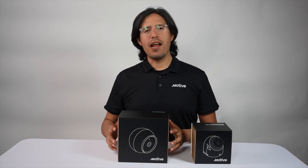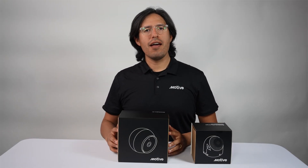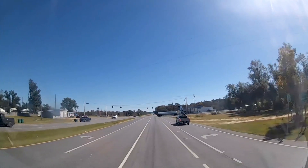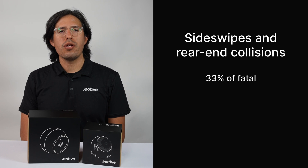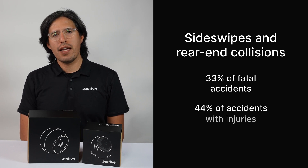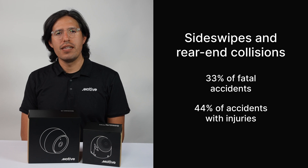Hi, I'm Gonzalo and I'm here to introduce the new AI Omnicam. Roads are getting worse and side swipes and rear-end collisions make up 33% of accidents involving fatalities and 44% of accidents involving injuries.